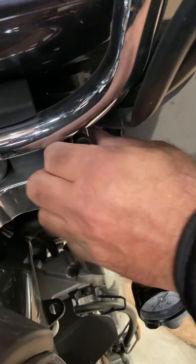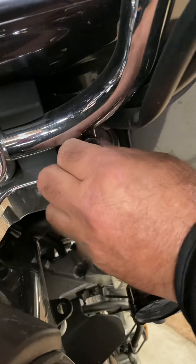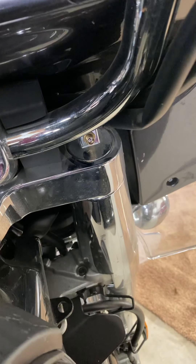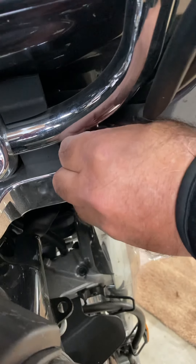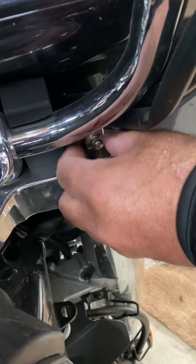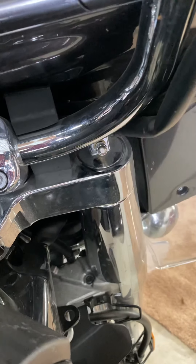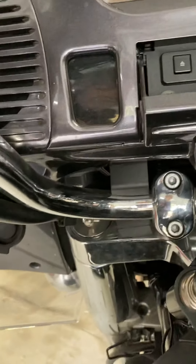I'm unthreading it now. I need smaller fingers! Okay, I'm gonna put the cap back on that one. There's another one on the other side too. Let me get this cap back on.